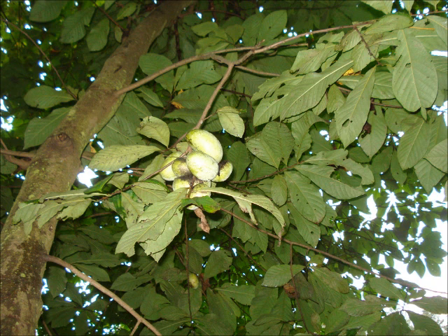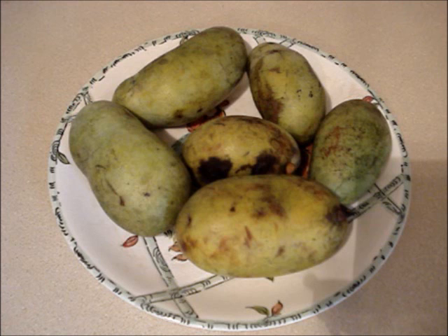Pawpaws have just become my favorite fruit. From now on, here in Pennsylvania, in late September and early October, I'm going to be picking pawpaws. I brought some back with me, and I'm going to show you when they're ready to pick and when they are ripe and ready to eat.